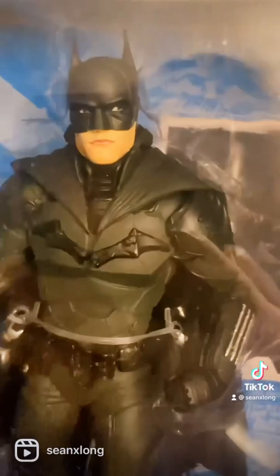So FYI, make sure if you see this in person to look at the back and the collar and make sure the lower torso is not put in upside down. Otherwise don't buy it, or let Target or wherever you get it from know. Happy hunting — Batman deserves justice.